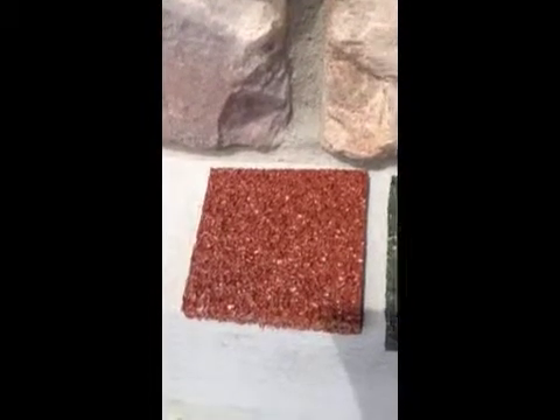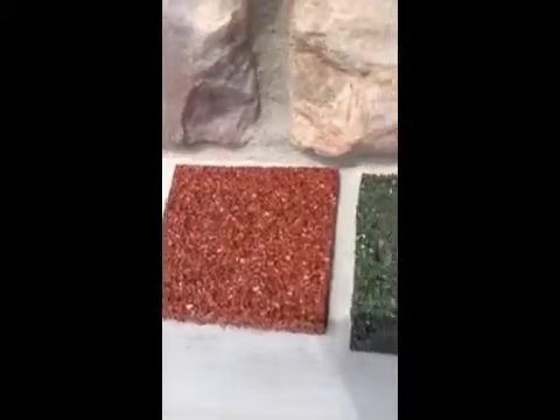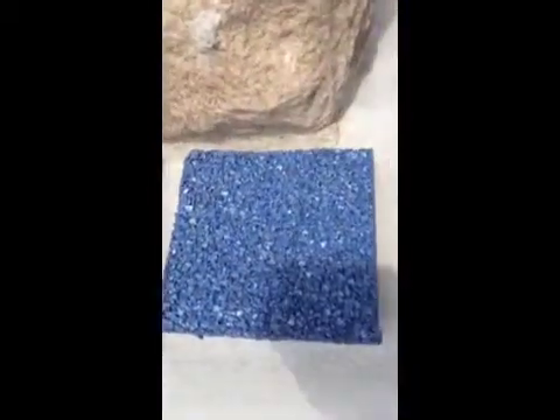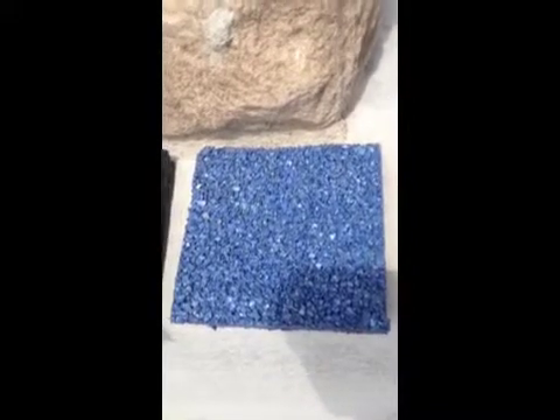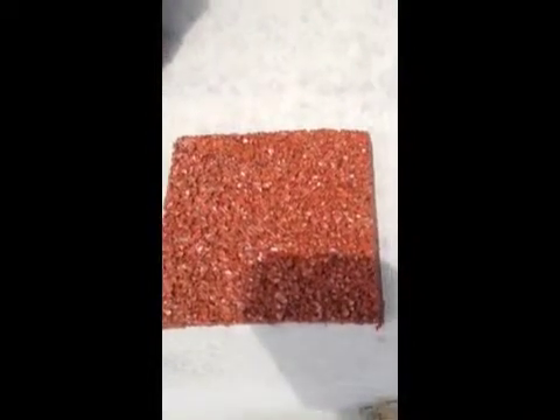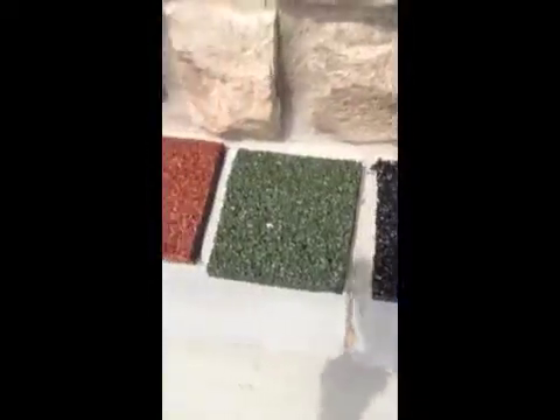This is a sample of the red Superior crumb rubber that we have colored at our Sedalia plant. This is a sample of the green, again using the Liberty Tire 1 to 4 crumb. This is a sample of just the straight 1 to 4 uncoated SBR. This is a sample again with 1 to 4 millimeter, but it is using a blue pigmented binder from Polyval Coatings. Beside that we have a red 1 to 4 millimeter sample with pigmented binder from Polyval Coatings. All of these samples have been prepared with the same 20% binder content.